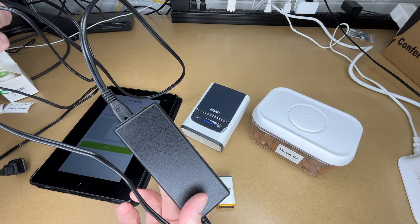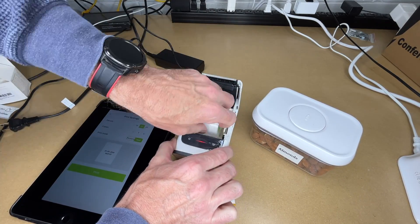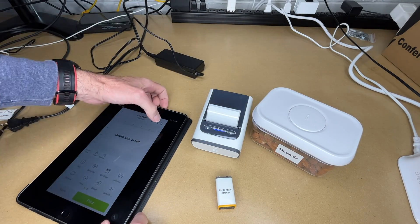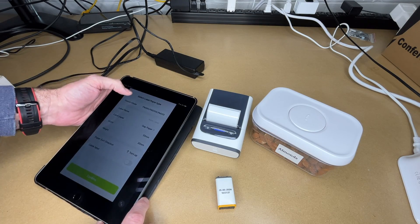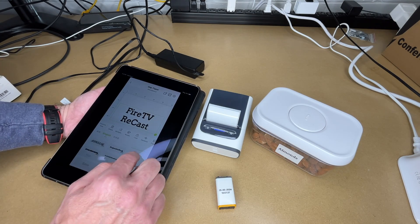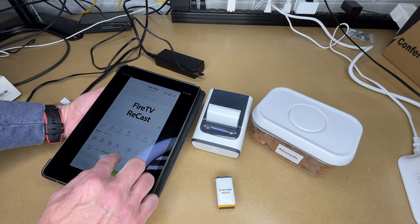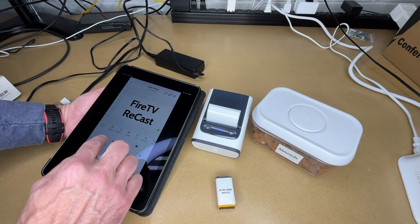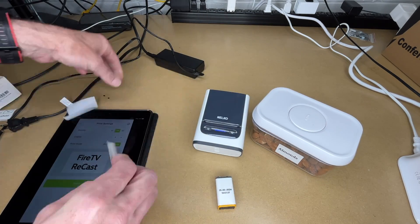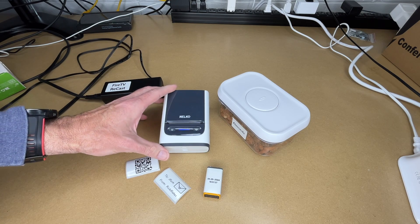Here I have a power adapter for a Fire TV Recast. Typically when this is plugged in it's around other power adapters, so it would be nice having a label on it. I'll switch over to the larger labels, back out, create a new label — it automatically knows the size. I'll find a font I like, hit Align, center it, make it a little bigger, and print it. Now I can place that on here so I'll know exactly what device this transformer goes to.